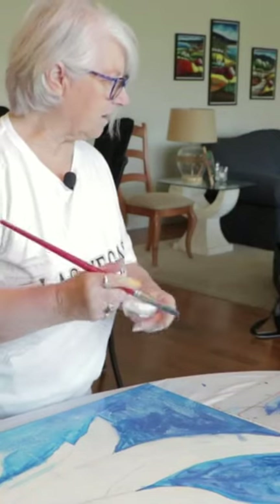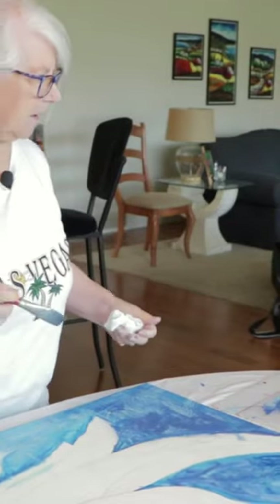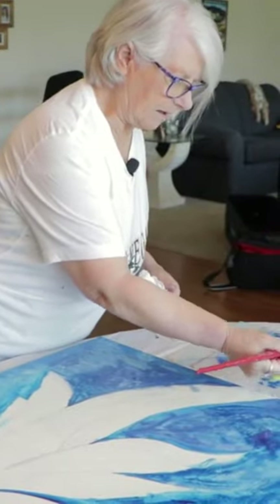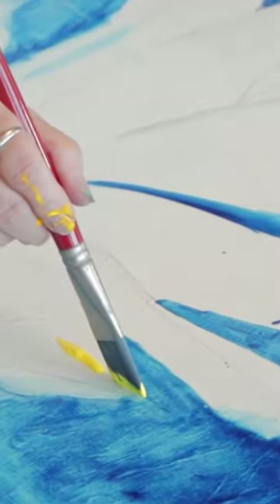Okay, so first of all, I'm going to do the lightest, lightest of yellows. This is sunflower, which is my outer edges. I'm going to take my nice, cool, light yellows and put them on the edge because that's where they're going.